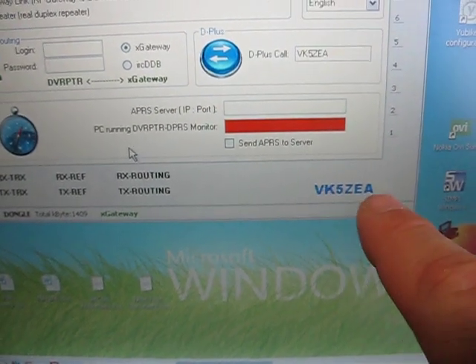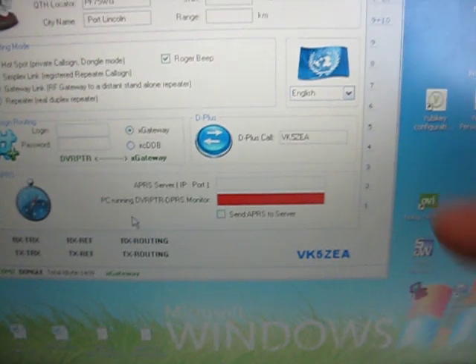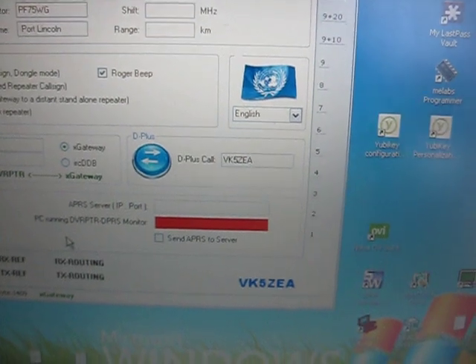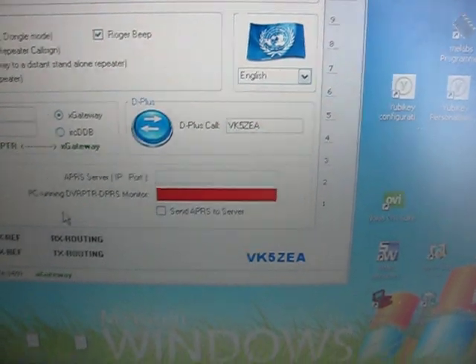This is where information about received calls comes up. On the side is an S-meter — it shows bit error rate. If there are errors in the transmissions you'll see that there, and the higher and greener it is, the better.